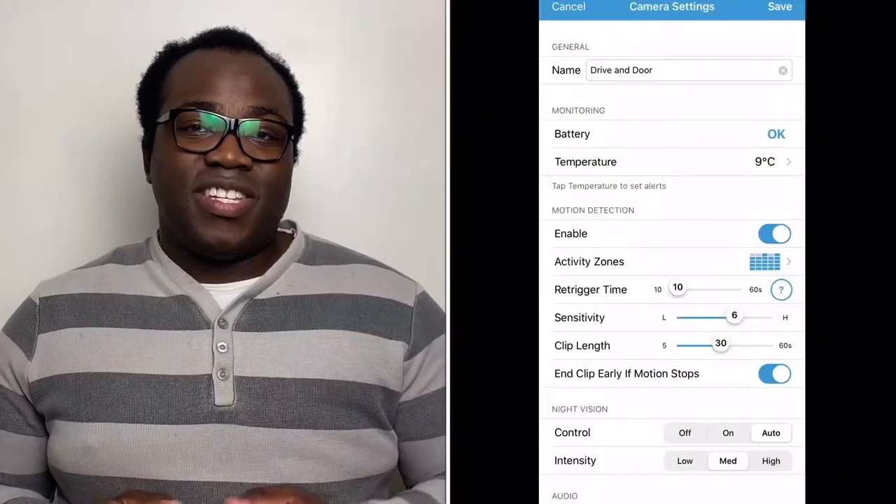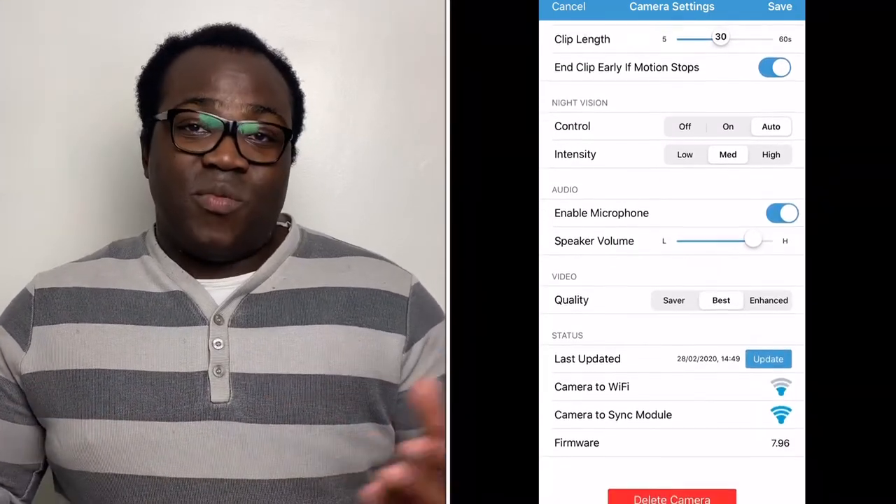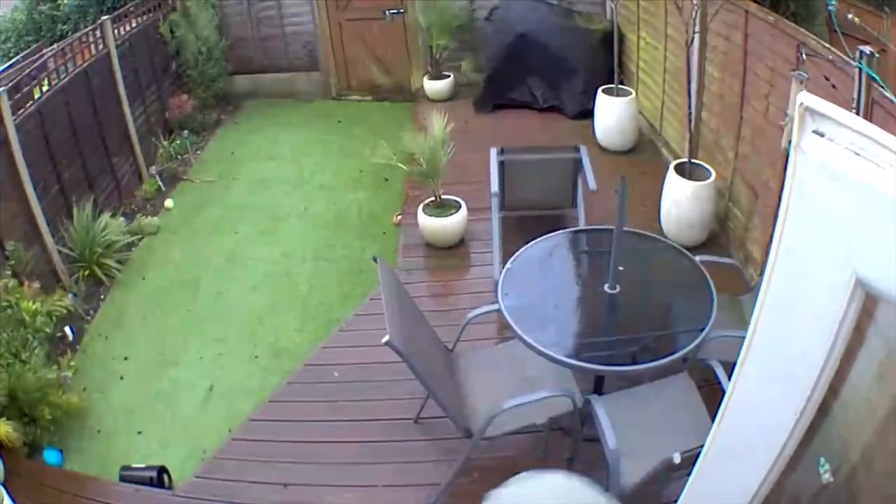You're able to customise the different cameras to different settings, looking at their activity zones, sensitivity, and clip length, so that when you've got a notification coming in you're not going to be confused about which camera it's coming from. It can be a bit of a pain if you've let the dog out or you're having a party and you keep getting notifications saying 'activity,' but you can easily disarm the system so it's not going to send those notifications and then rearm at your convenience. As long as your XT2 system is connected to your home Wi-Fi, you're able to access incoming notifications and get live view access of the cameras as long as your smart device has data coverage. The little extra feature I like is you can have a two-way conversation between yourself being anywhere in the world and the person who's in line of sight of the camera.